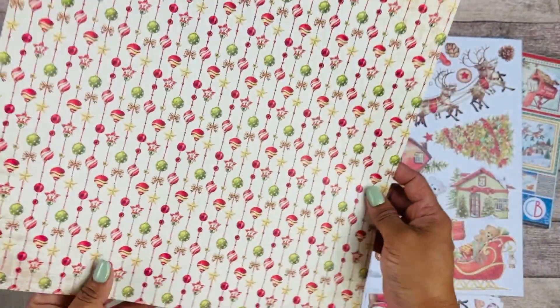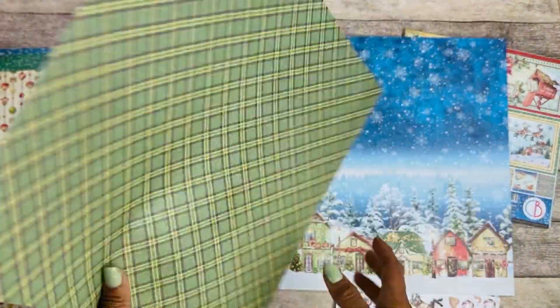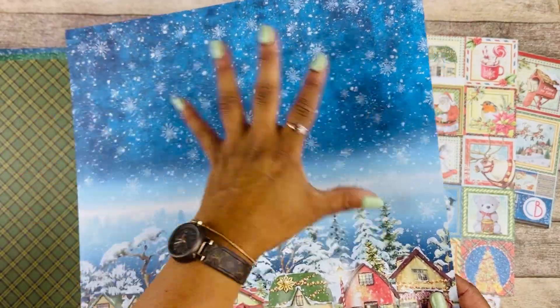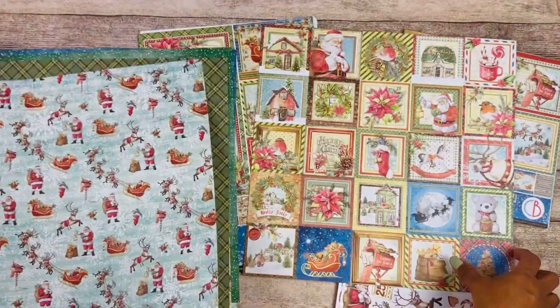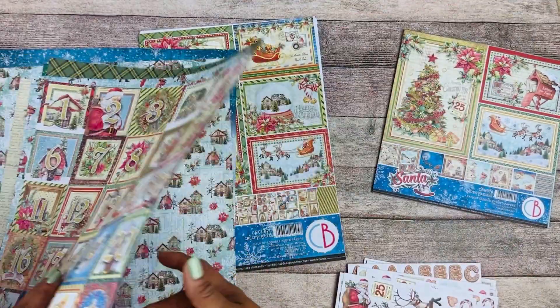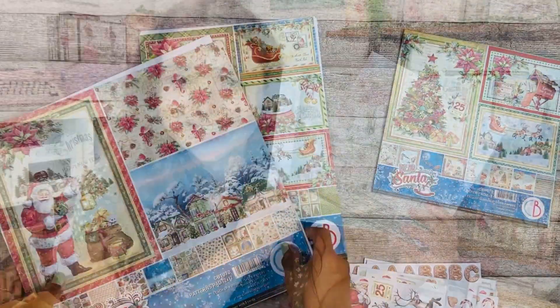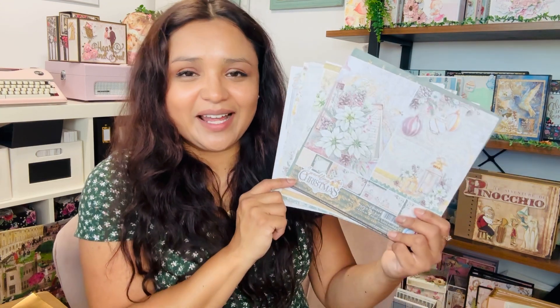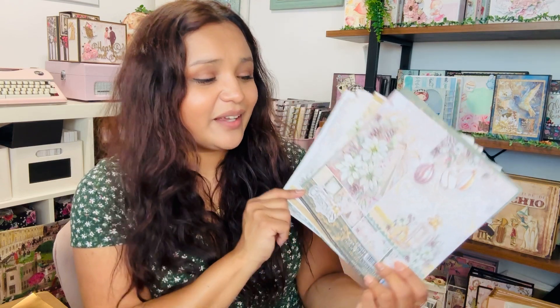The last collection I'm going to share with you is Sparkling Christmas. This is probably my favorite one. It has a lot of gold and green, very traditional colors, but also a little bit of pink.